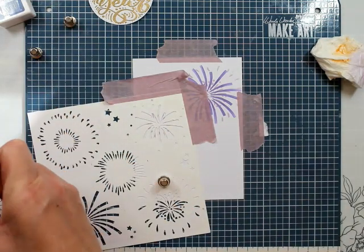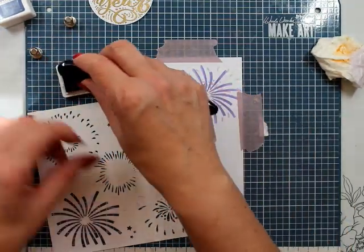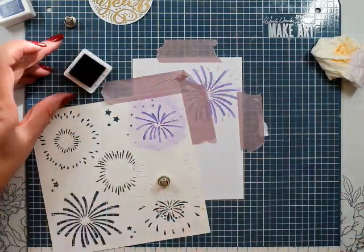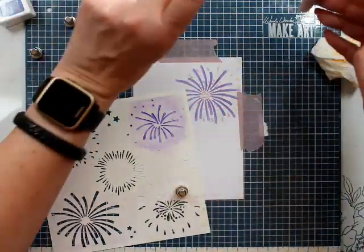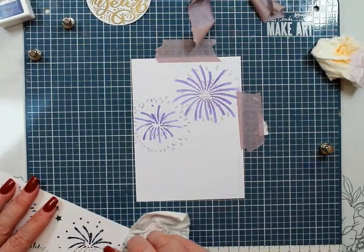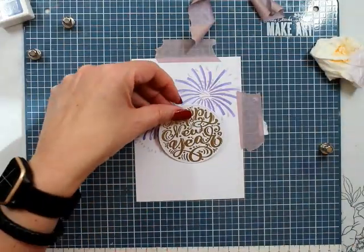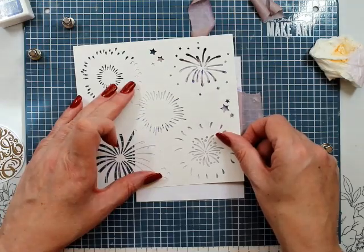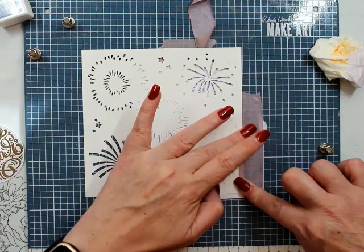I'm rotating between the lilac and the grape. Some of these I've done the darker one on top — the grape color on top — whereas the next one I'm actually going to swap that around and have the darker one on the bottom. Just cleaning off my stencil and working out where I want my next one, so they're all going to be sort of behind my Happy New Year.